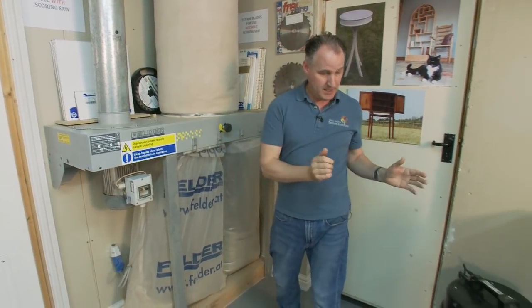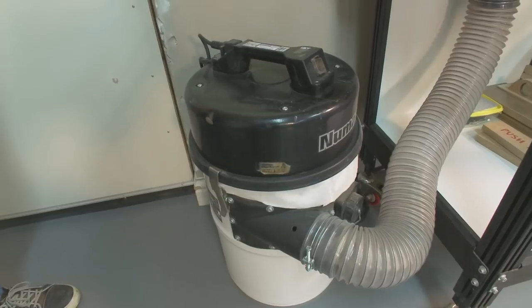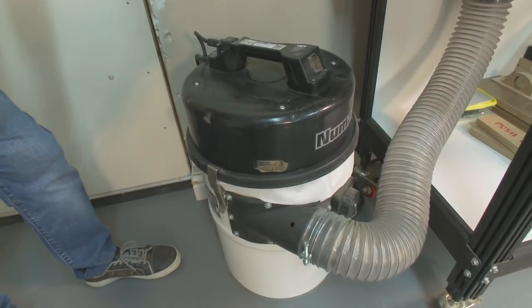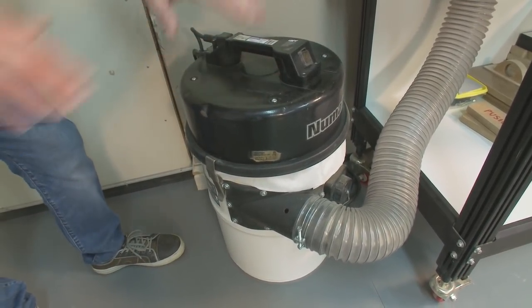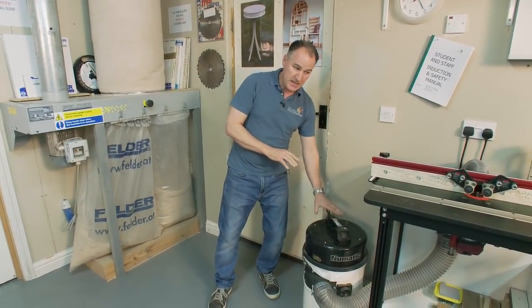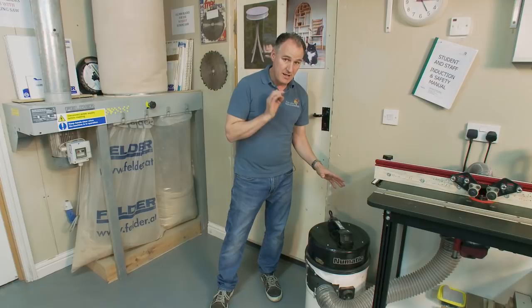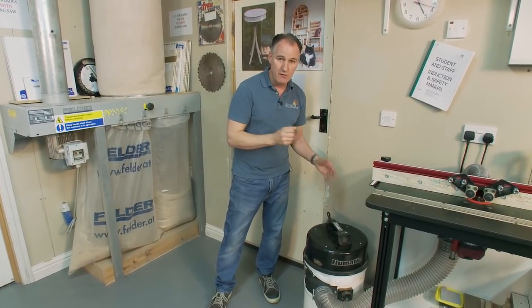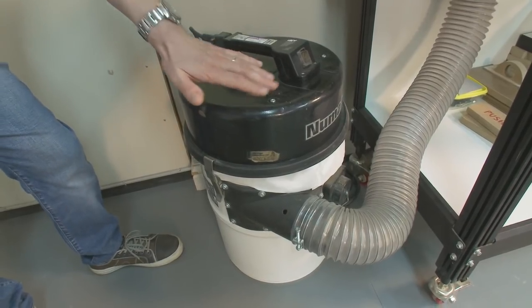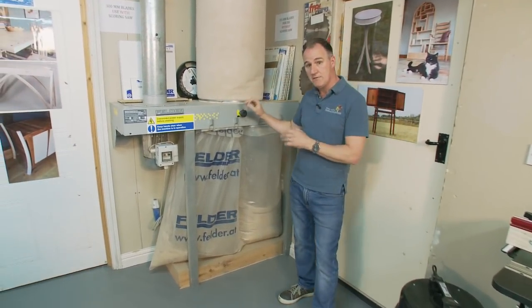The opposite to this is this much smaller extractor — a high pressure low volume. One of the advantages of these is they're small and we can use them for much finer filtration, so if we're using sanding machines or more portable kit. It's nice and small so it can sit under a router table top, but we find it often doesn't have enough guts to really pull the dust away. Pound for pound, dollar for dollar, I would rather spend my money on this style of standard extractor.